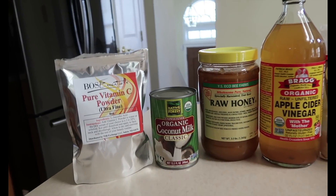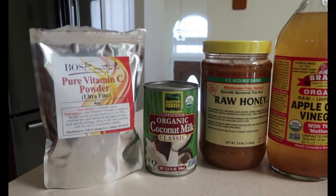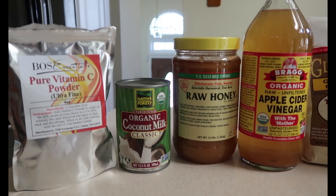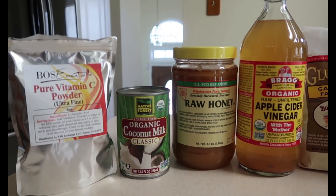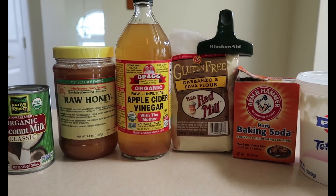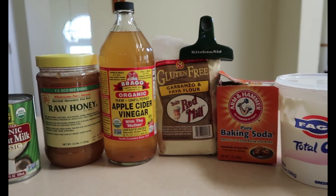The very first three ingredients I got off Amazon: the pure vitamin C powder, the organic coconut milk, and the raw honey. I will try to find everything online and leave links down below. Besides the vitamin C powder, I'm going to assume you could probably find the rest at your local grocery store, Walmart, or Target.